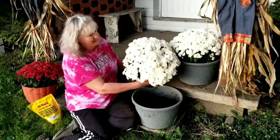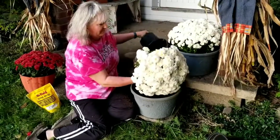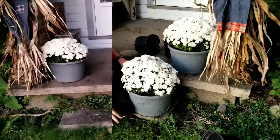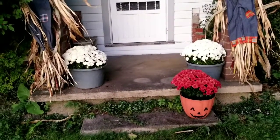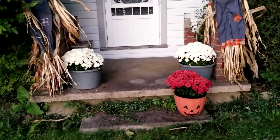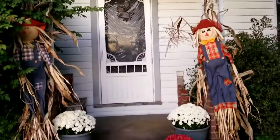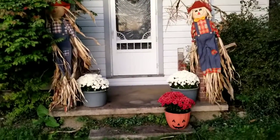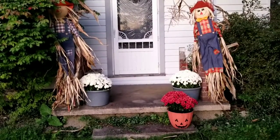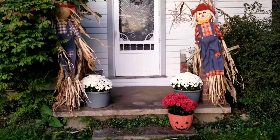One done and one to go — let's get this last beautiful mum in the pot. That's it! I'm decorating for fall with the flowers. I just love the look of the white mums, my jack-o-lantern planter to add some color, and then the scarecrows. I think that is a festive fall look and it just brightens up the front of our house. Hope you got some ideas for decorating for fall — please like and subscribe to Rosebank Farm. See you in the next video!